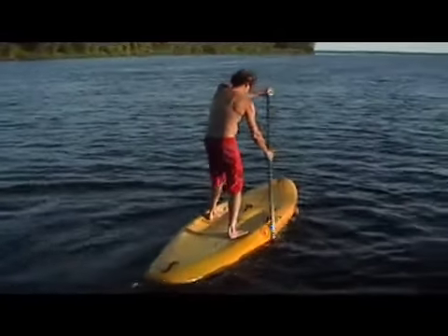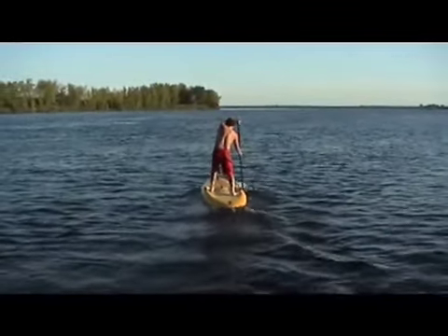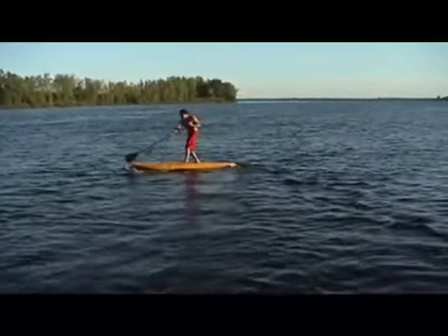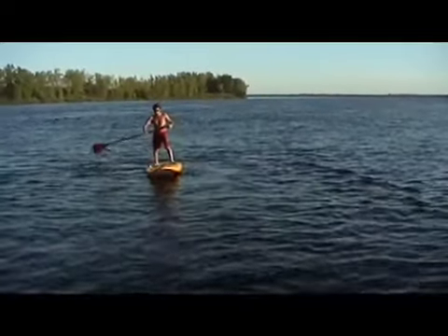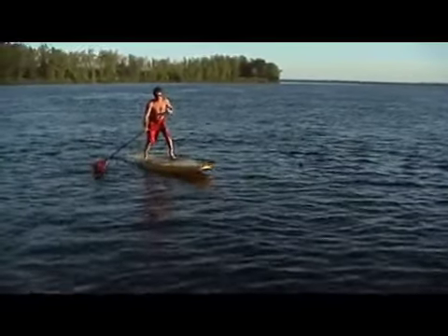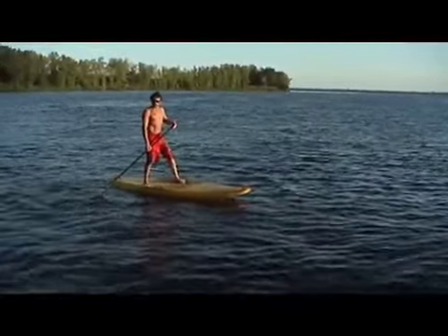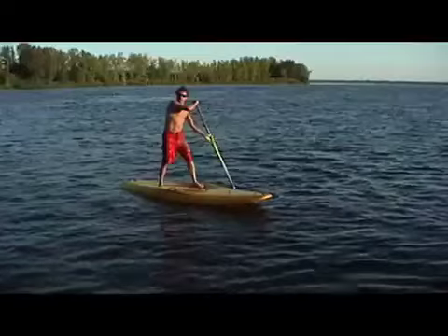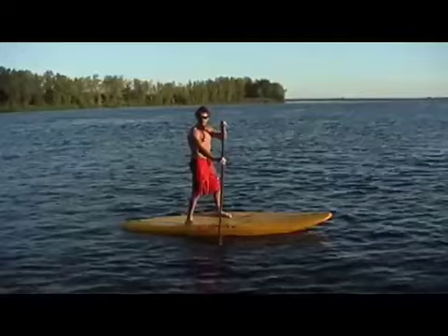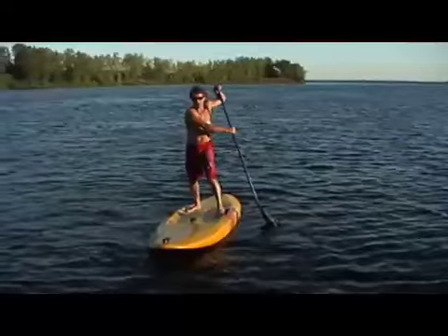From this position I can push back on the board, lift the nose, get the nose down, and get the board all the way on its edge — one way and the other way. It's a really controlled position. The problem with this stance is it's a lot harder to switch sides, because now I'm paddling on my closed side as opposed to my open side. So I generally paddle on one side only and don't switch very often, but you can switch if you want to.